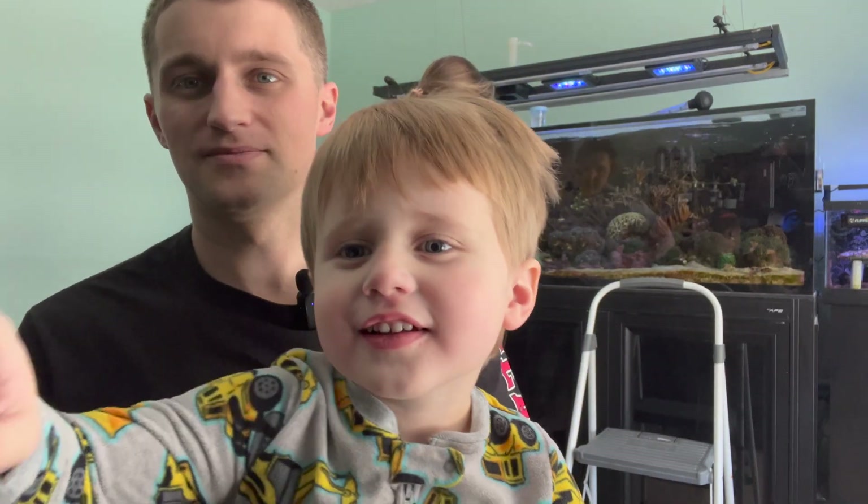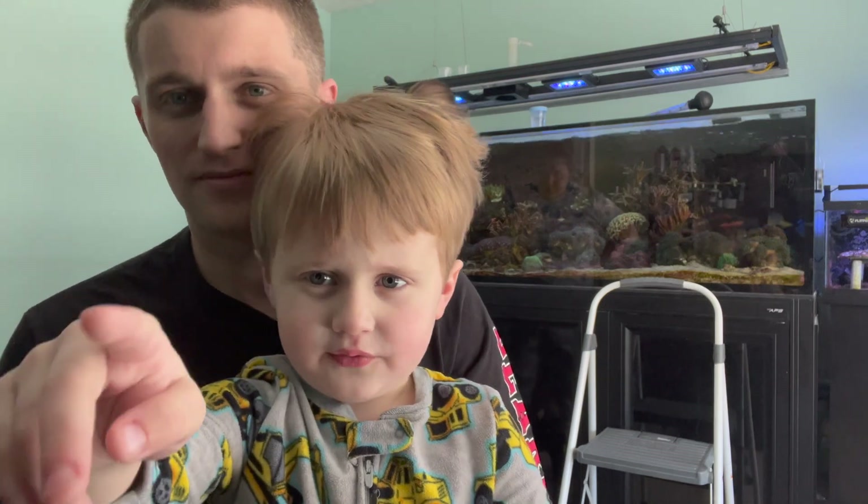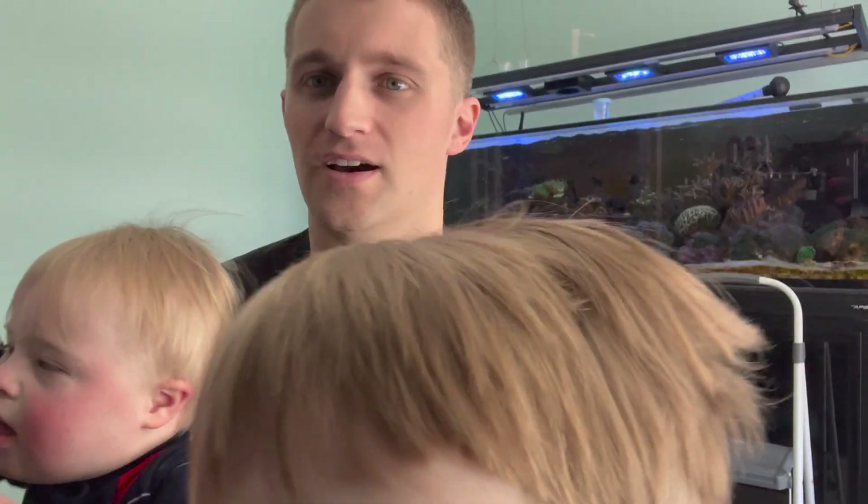Daniel, are you going to say something? What's up Daniel? You gotta talk. What do you want to do? I want to push the red button. Push the red button? Okay, push the red button. Here's Spencer and Daniel. Both boys in my lap — push it!